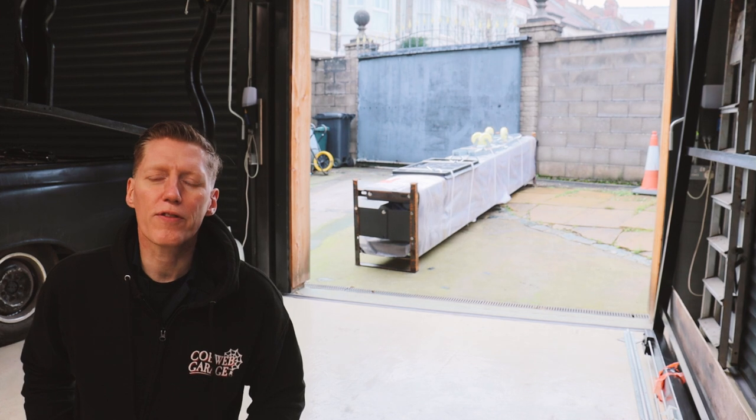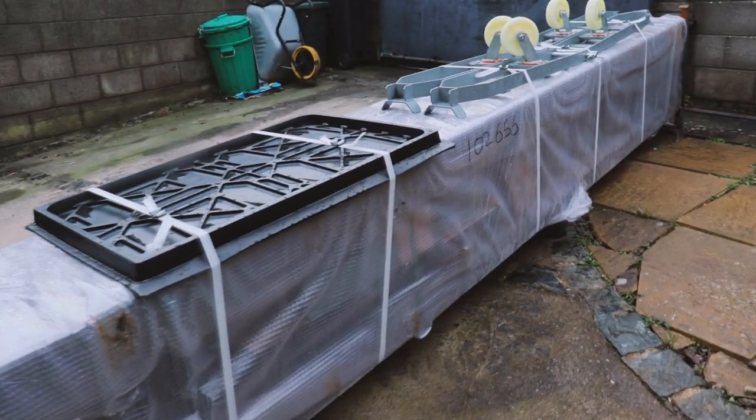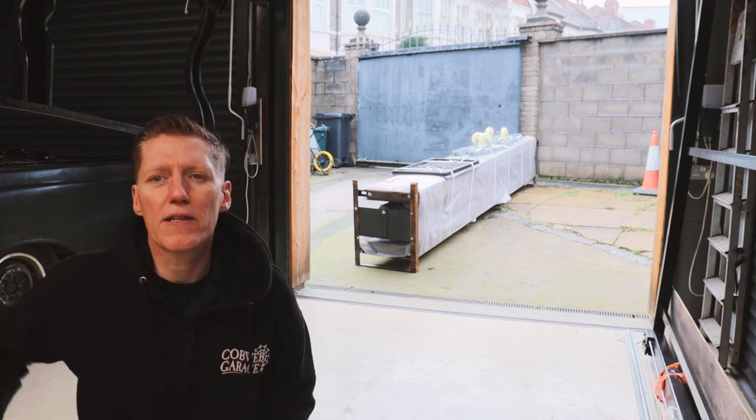It is a twin post car lift — I'll put the model number in the description below. It's just been delivered. Unfortunately, the Moffat that took the package couldn't quite fit in the garage to put it down, so we're going to have to unbox it from outside and bring it in. I'm going to use my engine crane to help me do that.